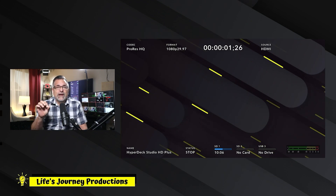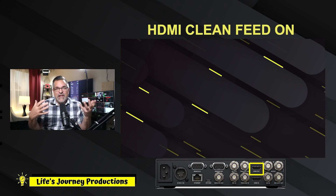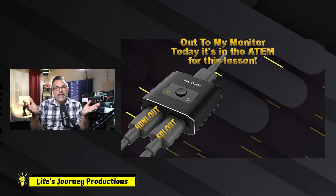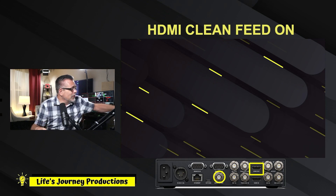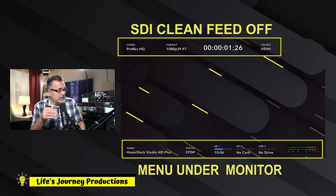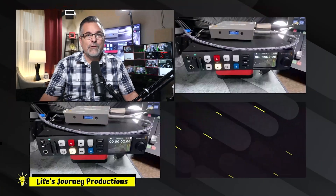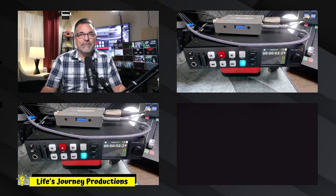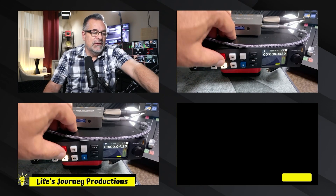There's also an HDMI out, just like before. If I switch to that, this is the same image without that data information on it — that's coming from the HDMI. Now I can go back to the SDI and go to a four-box layout. I have my iPhone on there and we're going to hit play again on this logo.